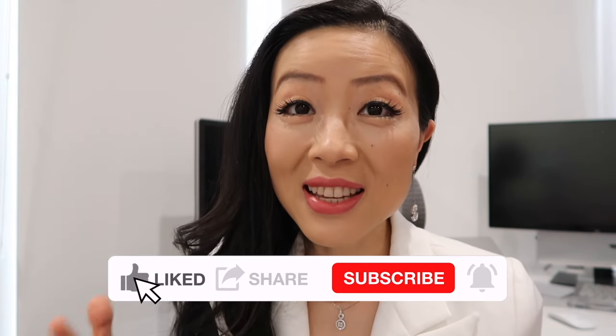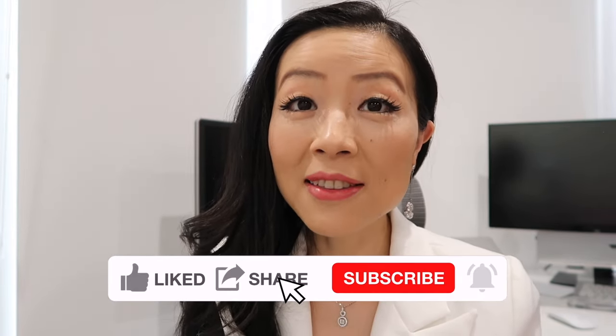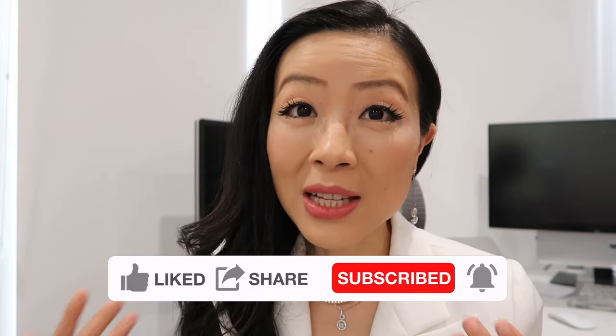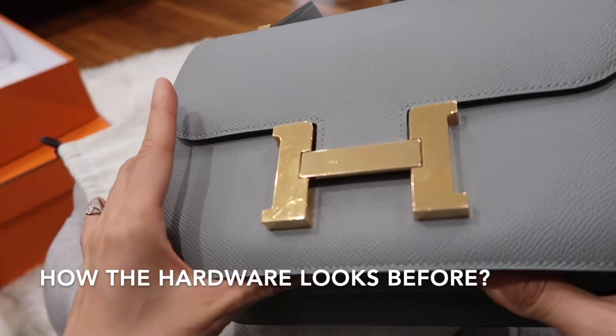I'm going to share with you the most easy and effective way that you can clean and polish your Hermès hardware for all your Hermès bags at home, and also prevent the hardware from getting tarnished in the future. I also have a dedicated video on how to care and store your Hermès bags at home, which I'll link down below. Let's get right into the video.